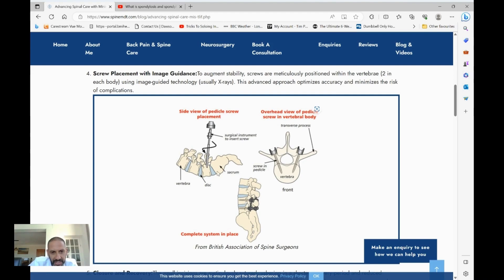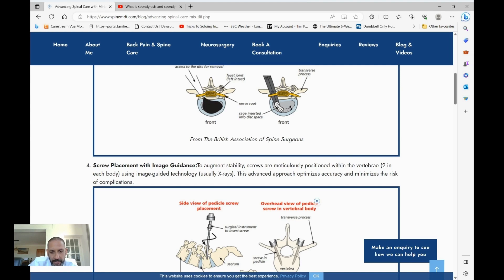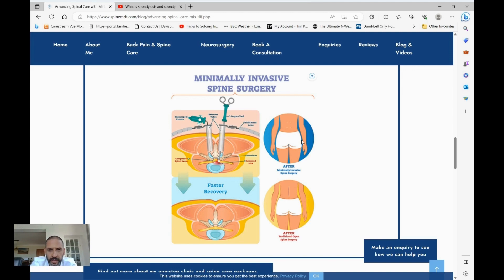The screws hold everything together until over time these two bones join up and form one bone, so they cannot become unstable or move relative to each other. If one of the reasons we're doing the procedure is to decompress a nerve, during the procedure we ensure the nerve is completely free and decompressed by the end. If we're doing it for a spondylolisthesis where one bone has slipped forward, we can also reduce this bone — pull it back — in the process of putting the screws and cage in. This is before and this is after, and you can see the spine is now perfectly aligned, with the cage containing bone graft visible.